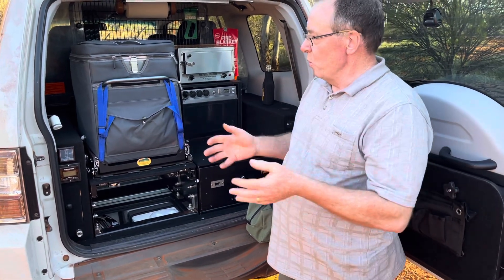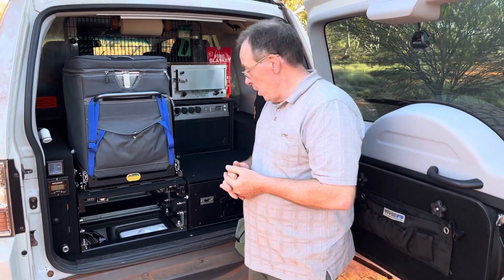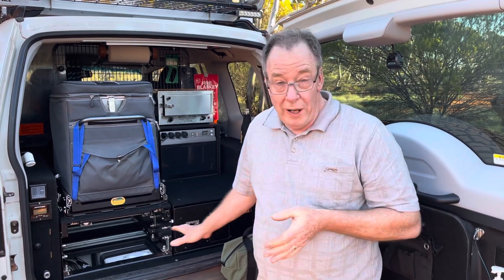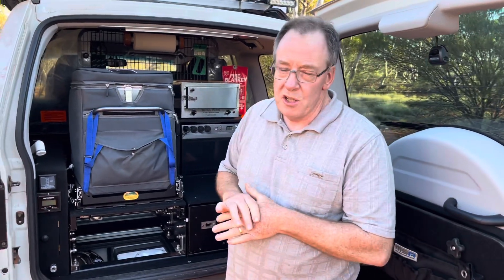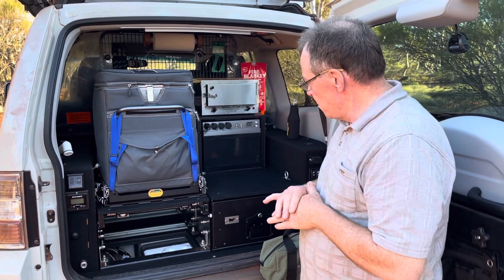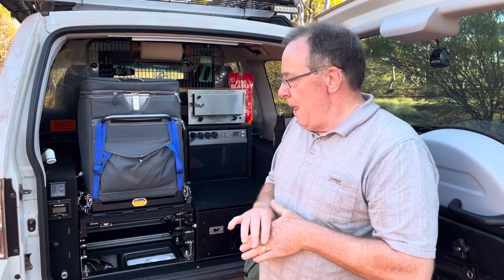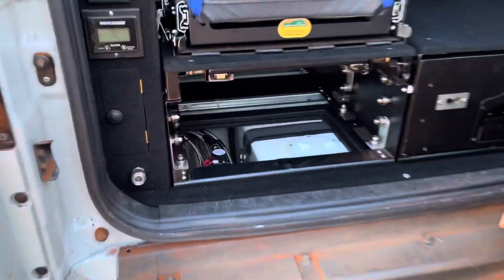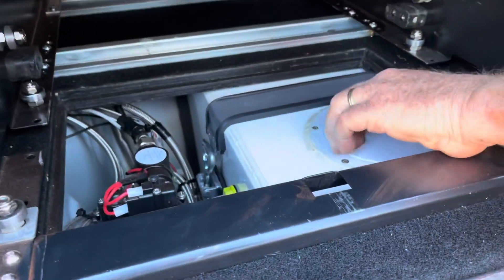Water is useful for so many things — washing your hands after you refuel, having a drink, or for your primary water supply when camping. I took advantage of the fact that the Pajero has a large underfloor well where the passenger seat normally sits. I removed the extra seats — the seven-seater configuration — and fitted a water tank in its place. The tank is 45 litres capacity, made by a company called ABBA Tanks in Queensland — fantastic people to deal with, made it precisely to my dimensions. You can zoom in and see there's a hatch in the top.